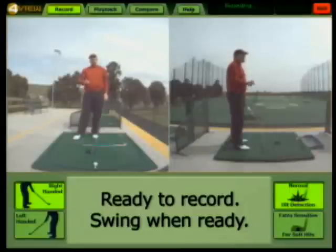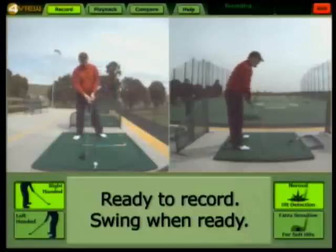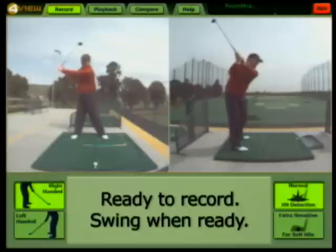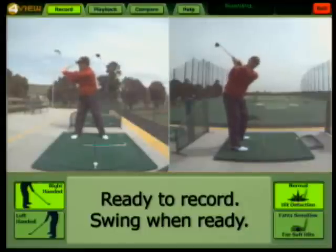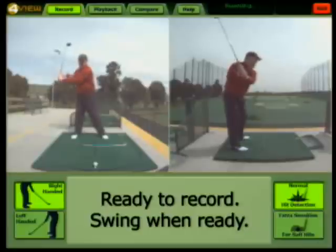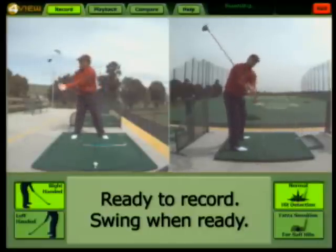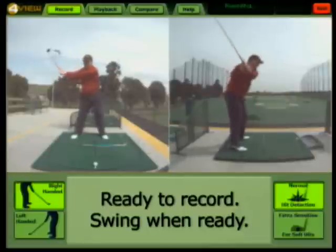A good checkpoint to look at when using the fore view is the position halfway back when the left arm is parallel to the ground, and the angle the club shaft is on there versus the same height on the downswing when the left arm is parallel to the ground and the club shaft angled much more so than it was going up. With most people that lose speed coming down, we'll actually see that angle is wider on the downswing than it was on the backswing.